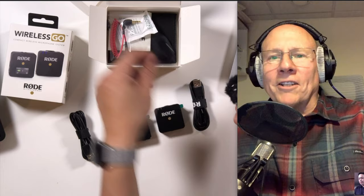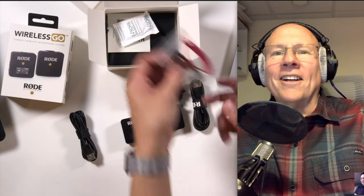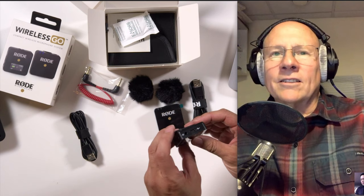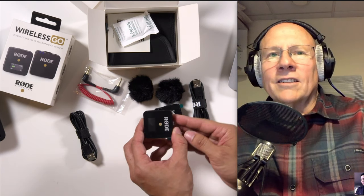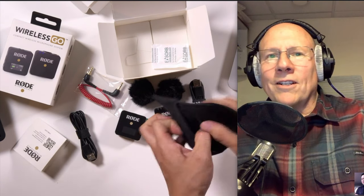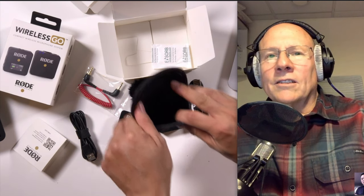So there's two of them — boy, that's a mighty small dead cat. It's a baby kitty. And here's the TRS cable you use to connect into the receiver. Not much in terms of documentation — this is just safety information. And here's the case, just a single compartment.